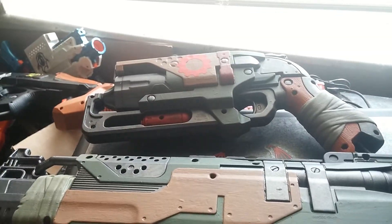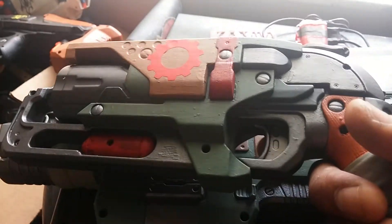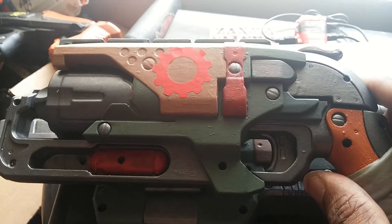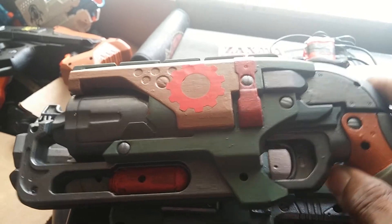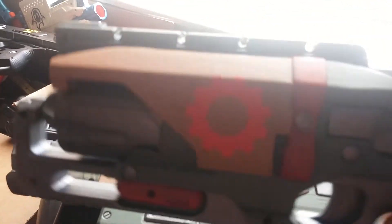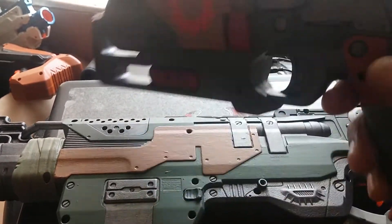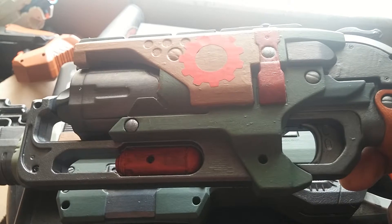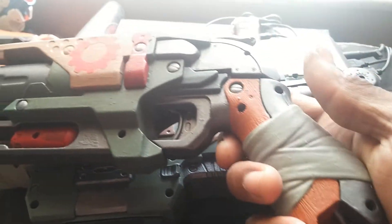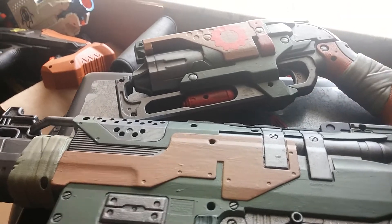I like how this turned out. The Hammershot shoots great. I sealed everything with my usual Krylon flat. That's this — get a good look at it. I like how it turned out. I picked out the details, the bolts and everything. Nothing really special about it, but I decided to do a matching thing.